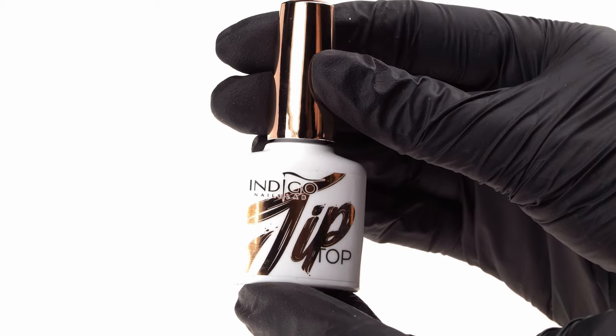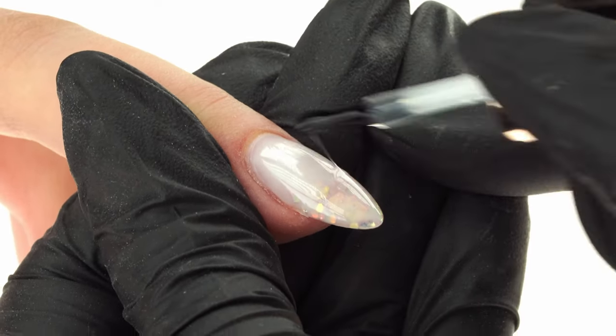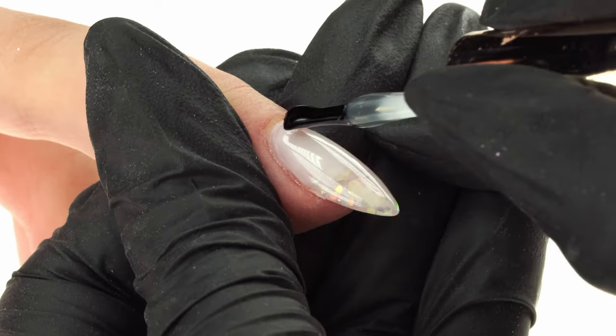We secure the design with Tip-Top Top Coat and cure in the lamp for 30 seconds. Remember that Tip-Top doesn't have a dispersion layer, so all we need to do is wait a little bit for it to cool down from the curing, and the styling is ready. To finish off, we can rub some Bad Icon body mist into our client's hands.